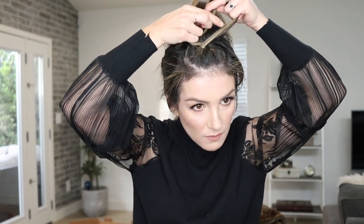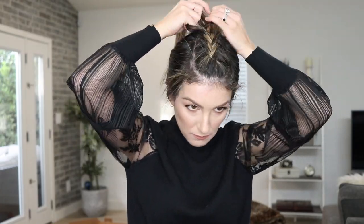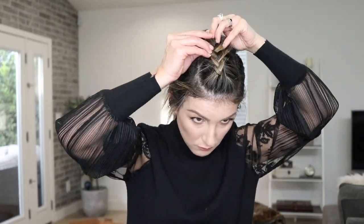I pass the right piece under the center piece, followed by the left piece under the center piece. I then add a bit of hair to the right piece and pass it under the center piece again, and then add another bit of hair to the left piece and pass it under the center piece again. I keep going with that pattern until I am done braiding the entire section and fasten it with a small elastic band. I then go back and pull out the braid piece by piece to add more volume.